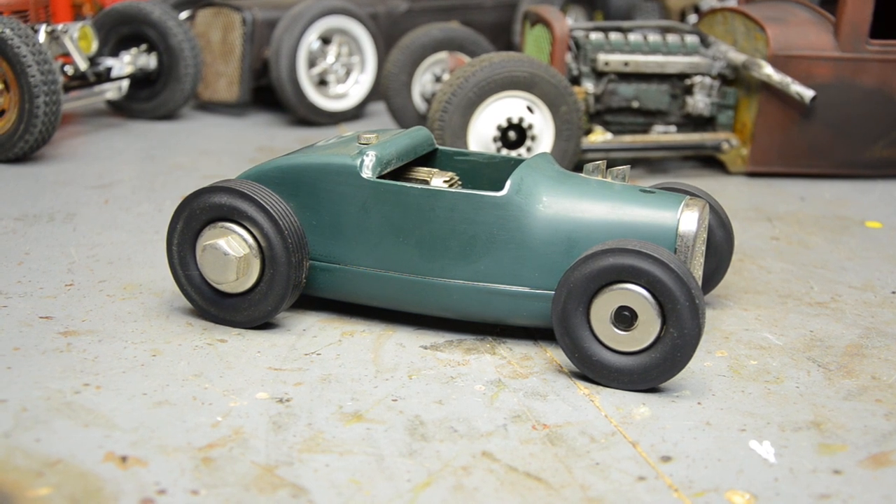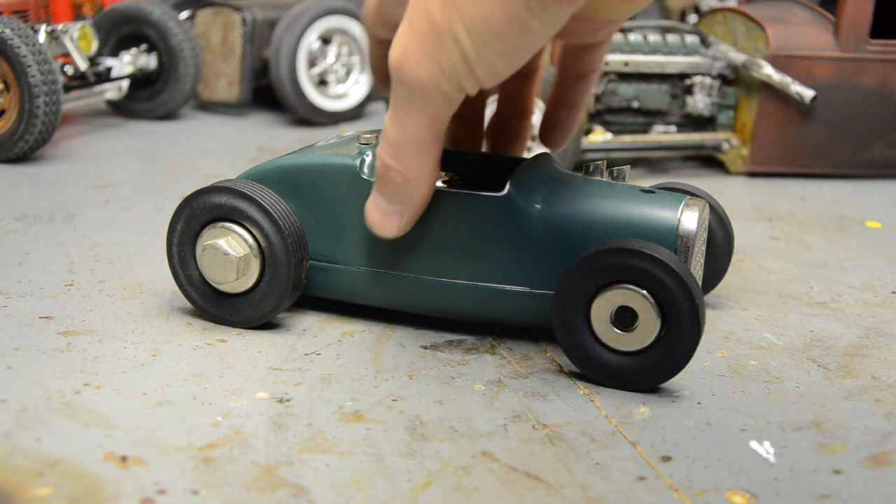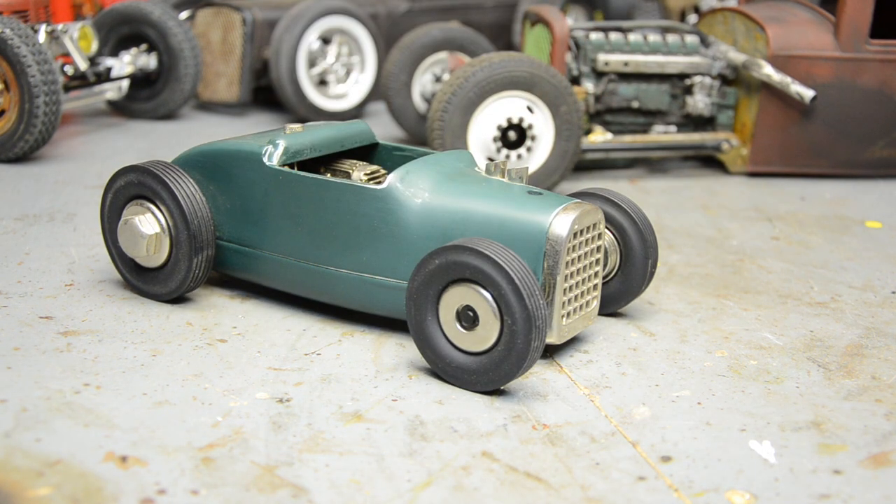Anyway, I appreciate you guys checking it out. This is just my secondary channel for my other toy interests and rat rod stuff that's not RC-related. If you're interested in RC stuff, check out my other channel 'RC Every Day' — it's a much larger channel. I've got some time off coming up around Christmas, so hopefully we can do some more Chop Toys content. Appreciate y'all watching — I'll see you in the next video.